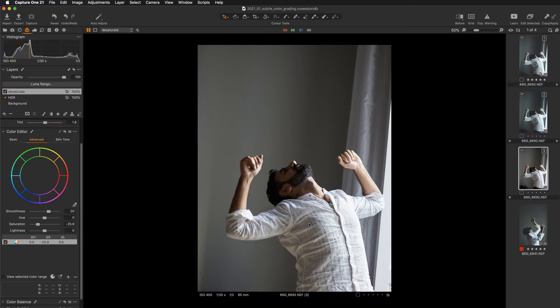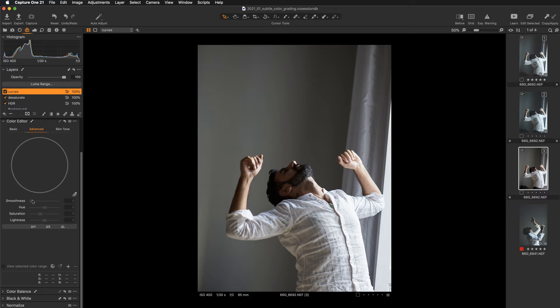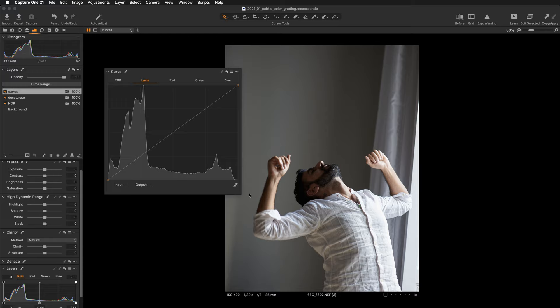Now we can start working with curves. Let's create a new field adjustment layer and call it Curves. On this layer I'll be working with both the RGB and luma curve. Let me find the curves tool, pull it out, hide the browser so we have a bit more working space, and make the tool large.